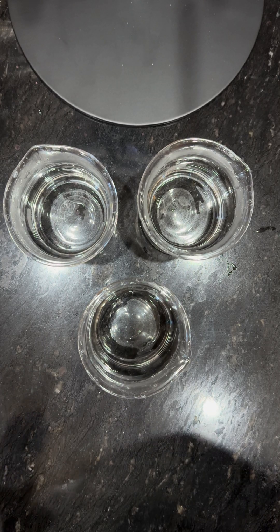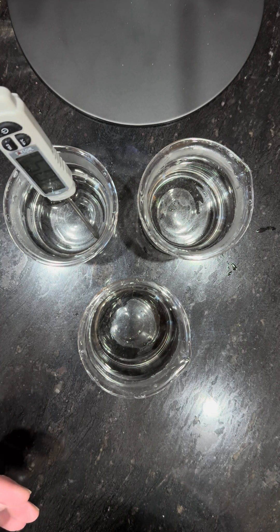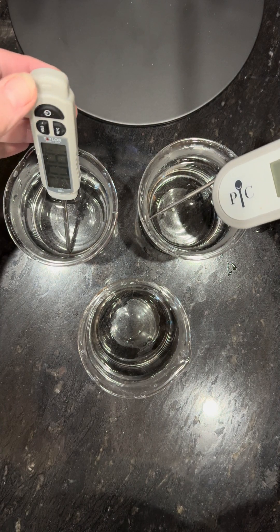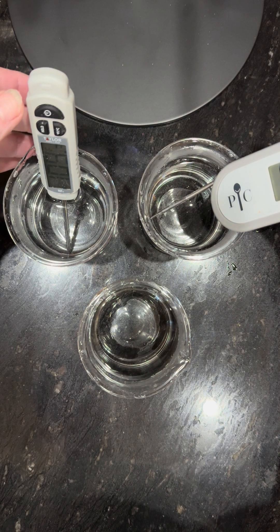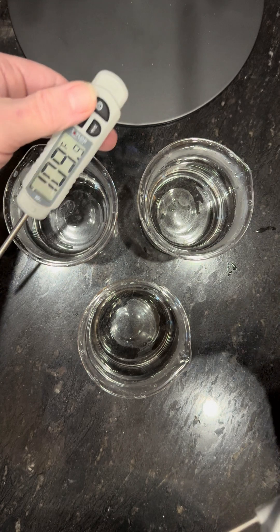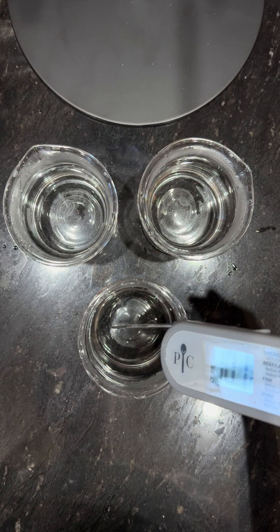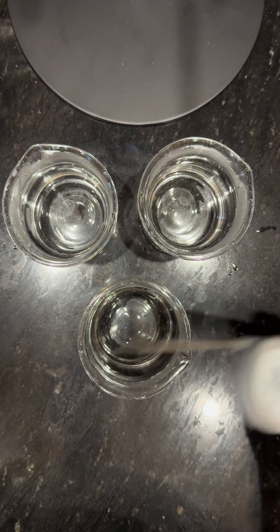I'm going to do a little video about the float test. Here I have three different beakers with water in them and they all have different temperatures. This one is 121, this one is 110, and this one is 101. So all warm water.